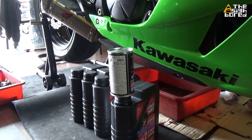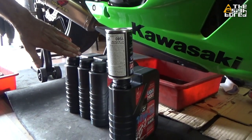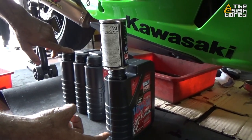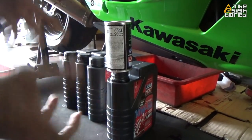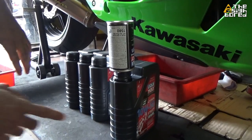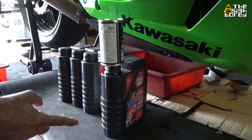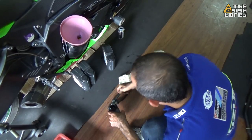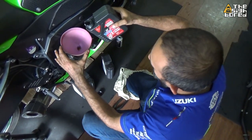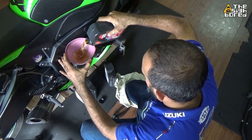We'll put in the fresh engine oil first, and then the additive. The remaining oil in the additive can — you can use that for your top-up, or put it at your next service. This one will be the last one for you.